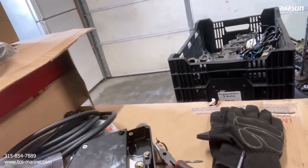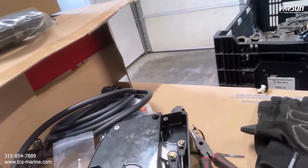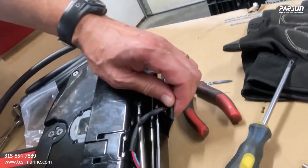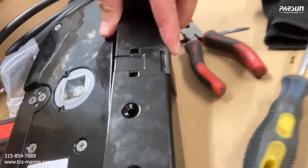Now we can attach the back — just make sure the wires are out of the way where the two screws go. On this plastic piece right here you have to make sure it sits inside this grooved area so that holds the plastic. Kind of lift it up and make sure you don't get your wire pushed in there.